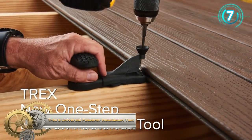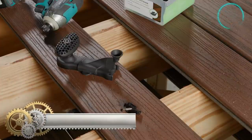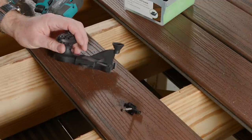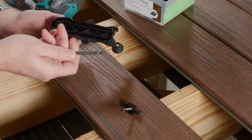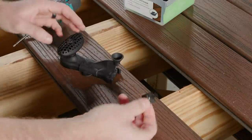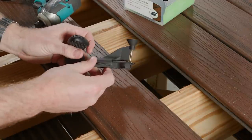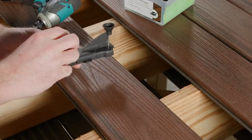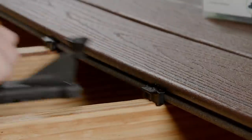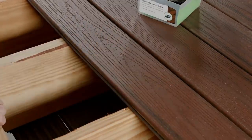TREX's Universal Fastener Installation Tool. The TREX Universal Fastener Installation Tool makes installing TREX Universal fasteners much more efficient. Designed to create a one-step approach to driving the fastener, this tool can reduce installation time up to 50%. Featuring a nose cone to ensure you hit the head of the screw every time, a handle that allows for both pushing and pulling, and a handy bit holder in the bottom. This tool was created with both the professional and the first-time DIYer in mind.